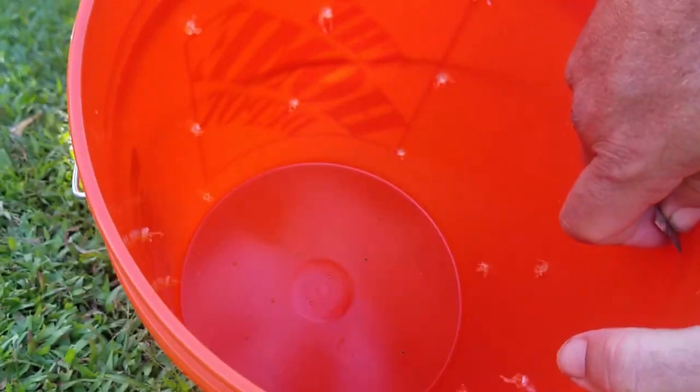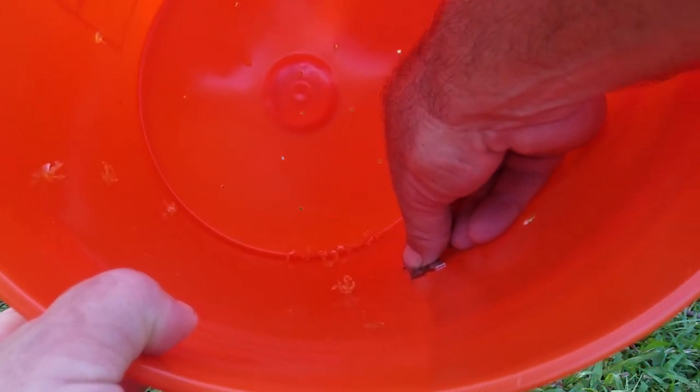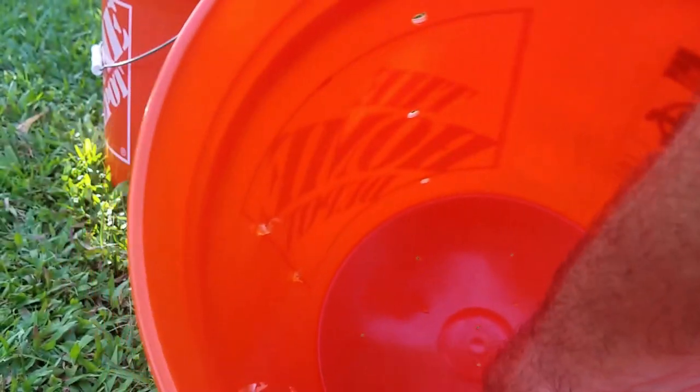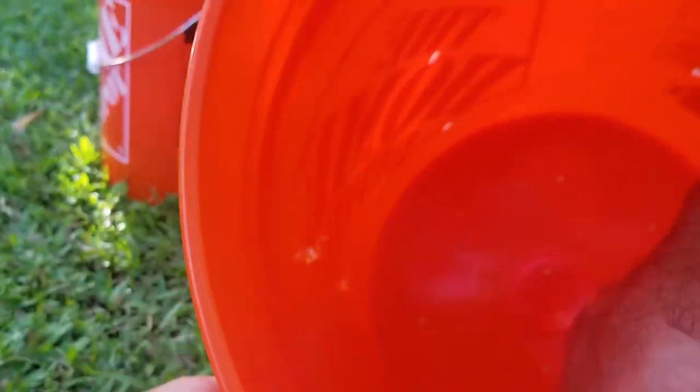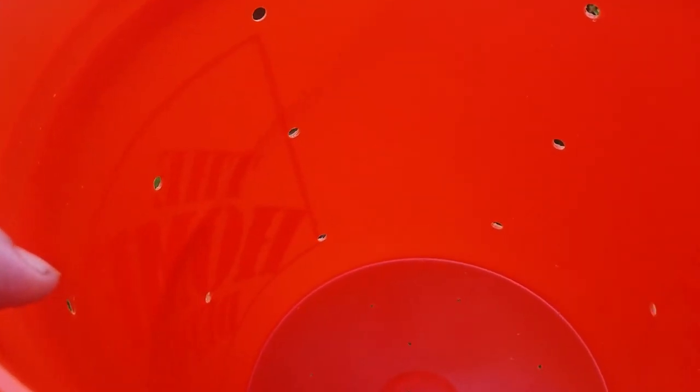These are the holes where the mushrooms are going to poke their heads out and you'll see their fruiting bodies. We have some burrs left over from drilling — just lay the blade flat on the bucket and push, and they come right out. Now the bucket is ready. If you want a little extra security, add some alcohol and wipe inside to sterilize it even more. Then we can begin to layer our substrate.